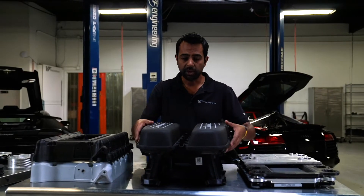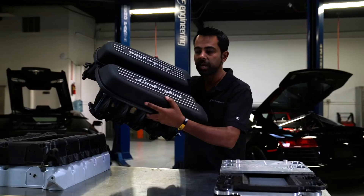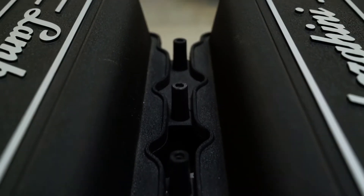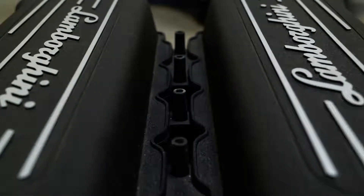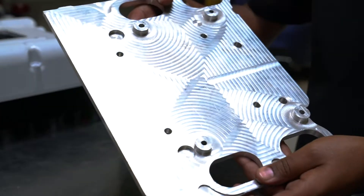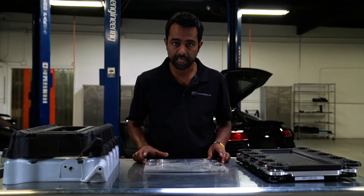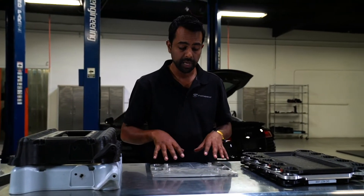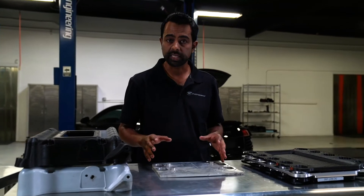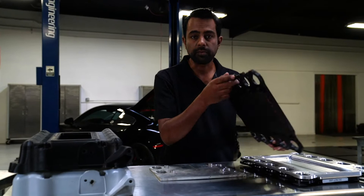The key element of the supercharger system is the compressor unit. What we did was remove the intake manifold — that's the air intake system for the stock engine — and made way for the supercharger base plate. This is the proof of concept idea which allowed us to test fit and check for clearance: an actual plate in place of the intake manifold.